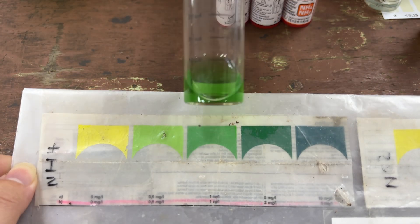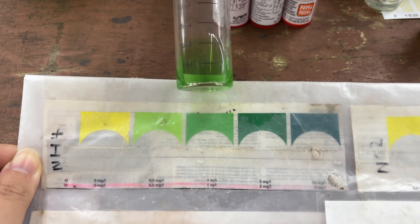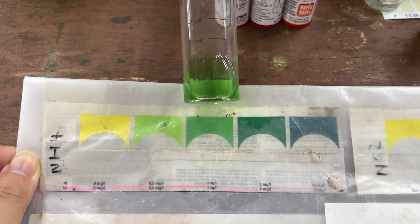Let's check out the results. The correct ammonia reading for this water should be 1 mg/L.